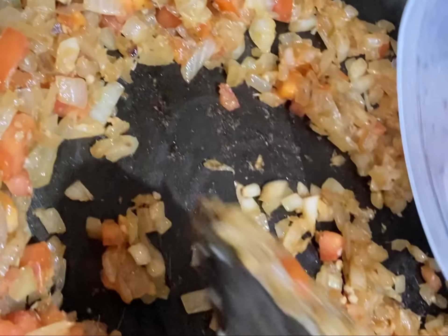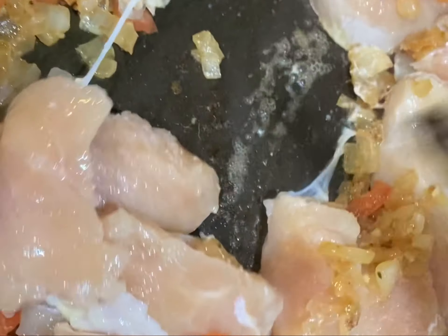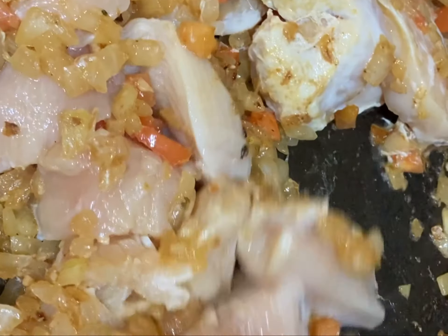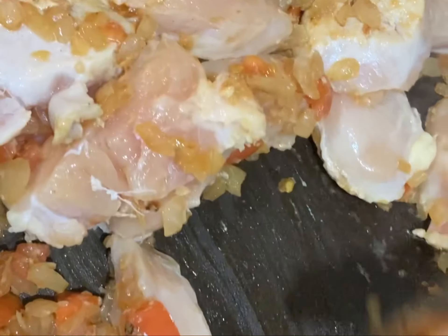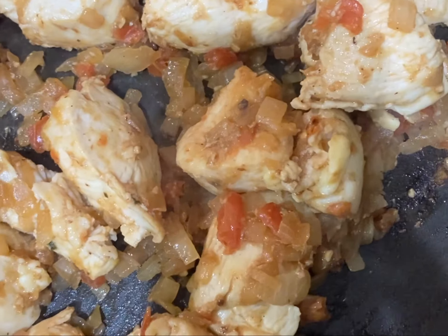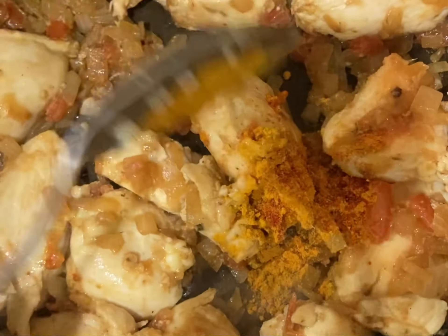When the tomatoes are frying down, we will add the chicken and start frying. When the color is changing, we need to add black pepper, turmeric, and red chili powder, and give it a mix.